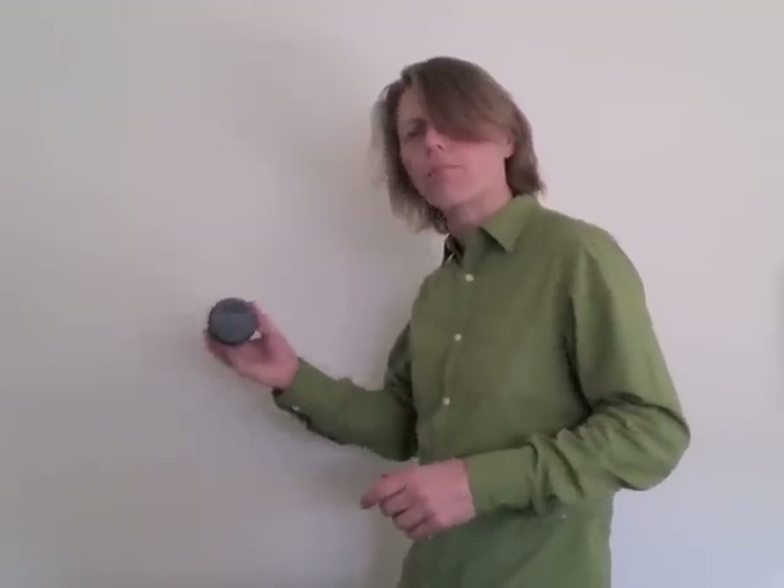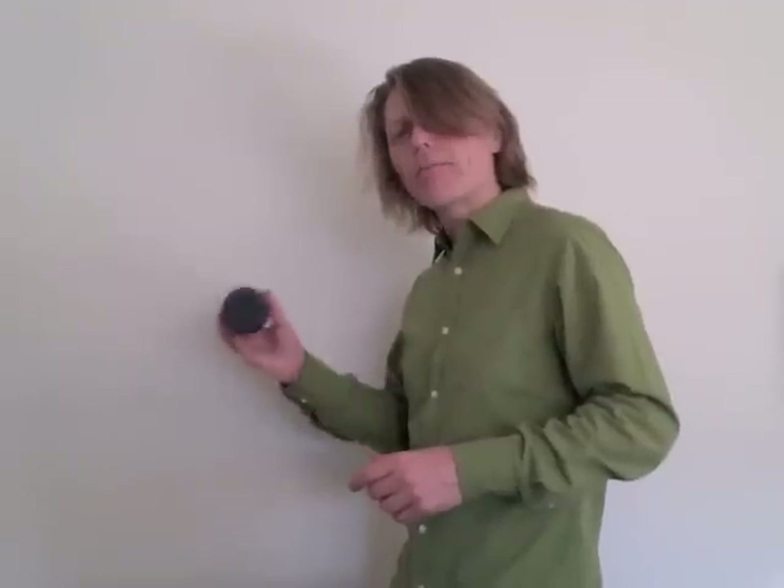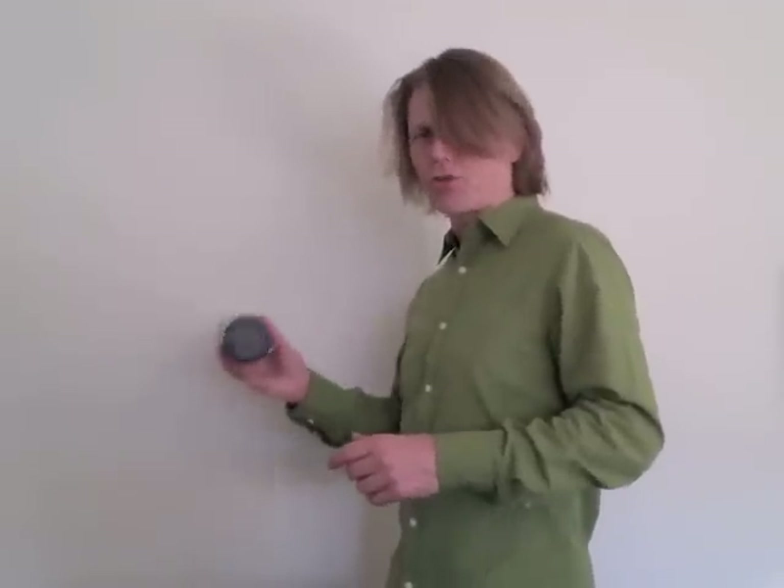I'm using a down, up motion, and you can see my forearm is about 35 degrees to the floor.